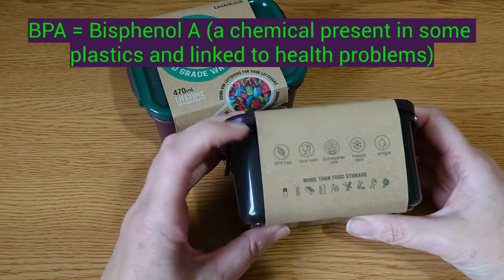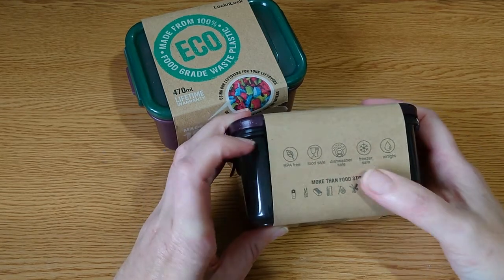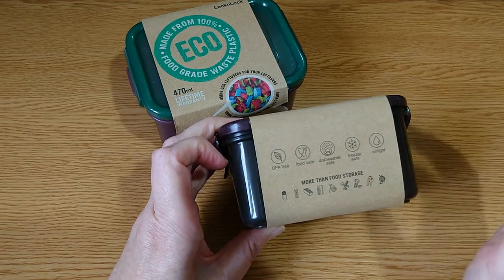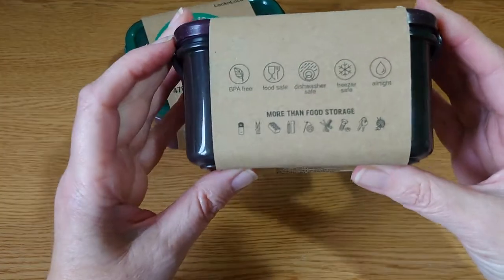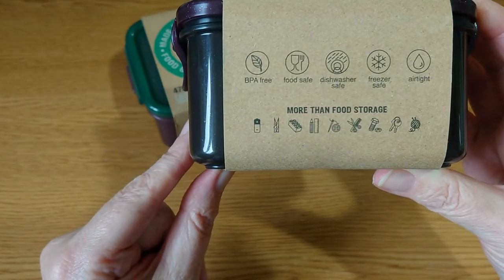And look, they're BPA free, so they're food safe. They're dishwasher safe, which is fantastic for plastics, although I would only put them on the top shelf. Freezer safe, so I can freeze all my little bits and pieces. Airtight. And of course, they do say that you can use them for so much more than just food storage.